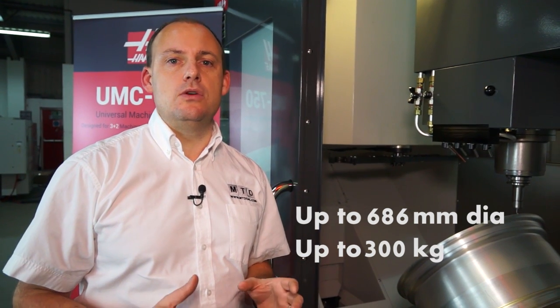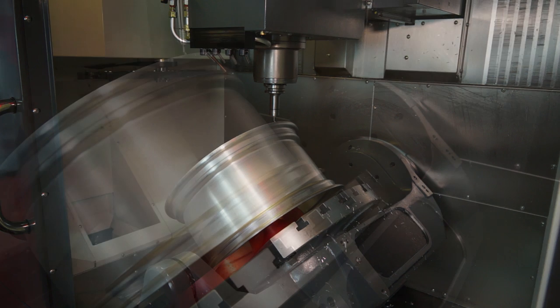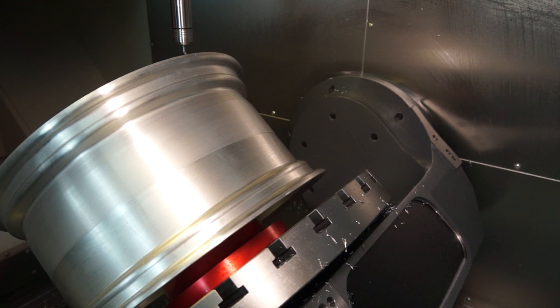This does take the machine into the heavy duty arena of 5-axis machining centres. Being a 5-axis machine, we have 2 extra axes other than the X, Y and the Z — that is the B and the C axis. On this particular model we have plus 110 to minus 35 degrees on the B axis and 360 degrees of rotation on the C axis.